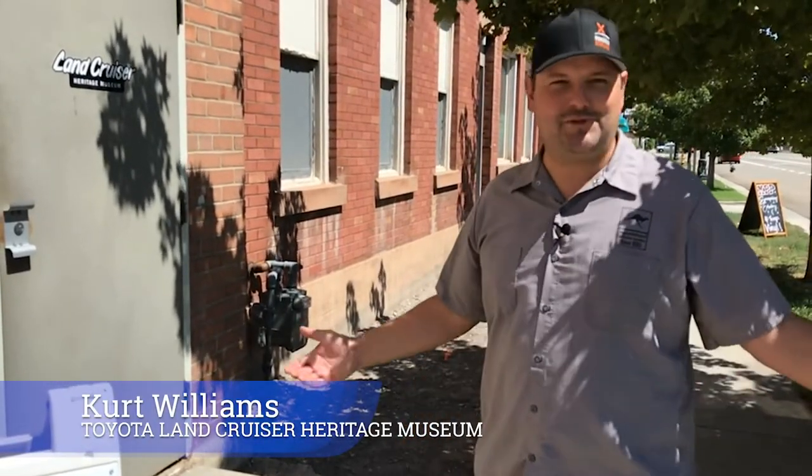Alright guys, Kurt Williams here with the Land Cruiser Heritage Museum in Salt Lake. We're going to show Tim around. Come on in.